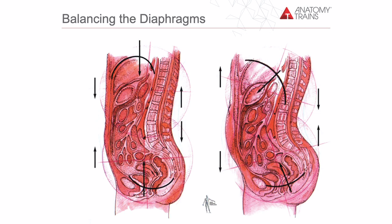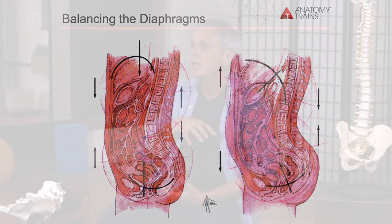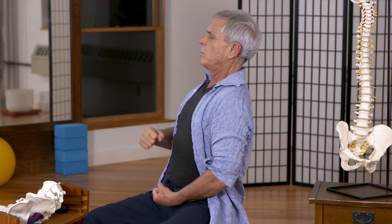For so many of us, the hours of sitting or the hours of standing and being strong have taken away this balance between the respiratory and the pelvic diaphragm.